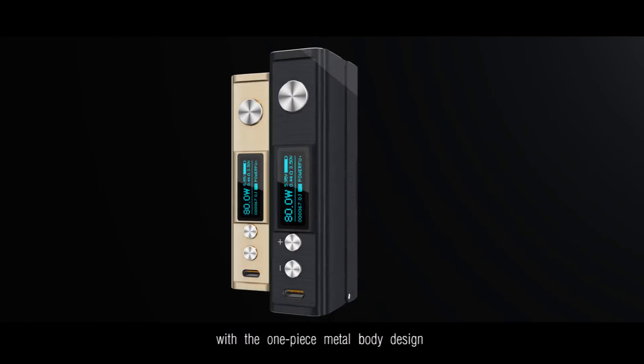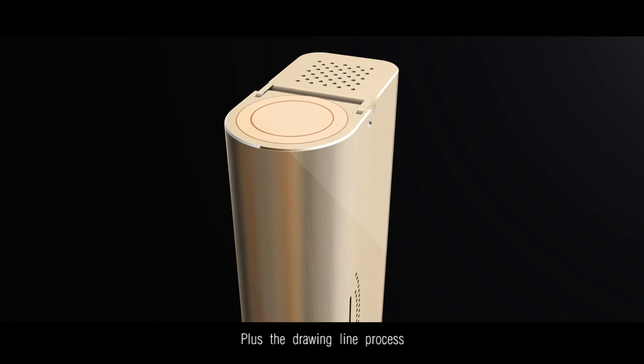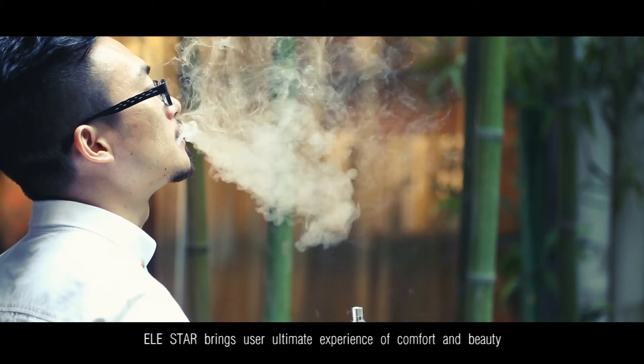With the one-piece metal body design, plus the drawing line process, Alistar brings users the ultimate experience of comfort and beauty.